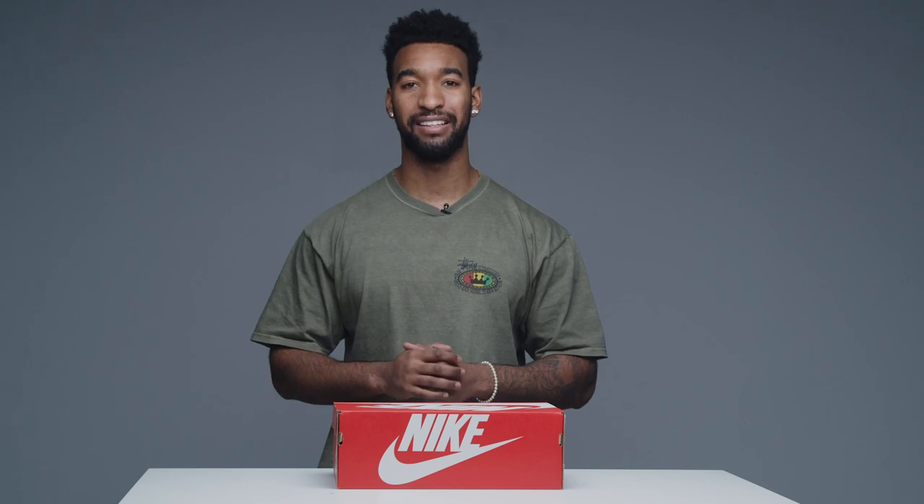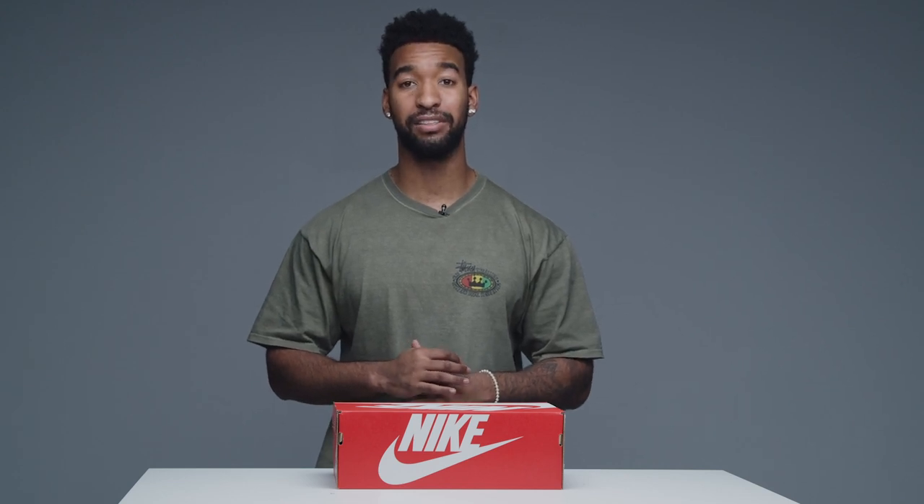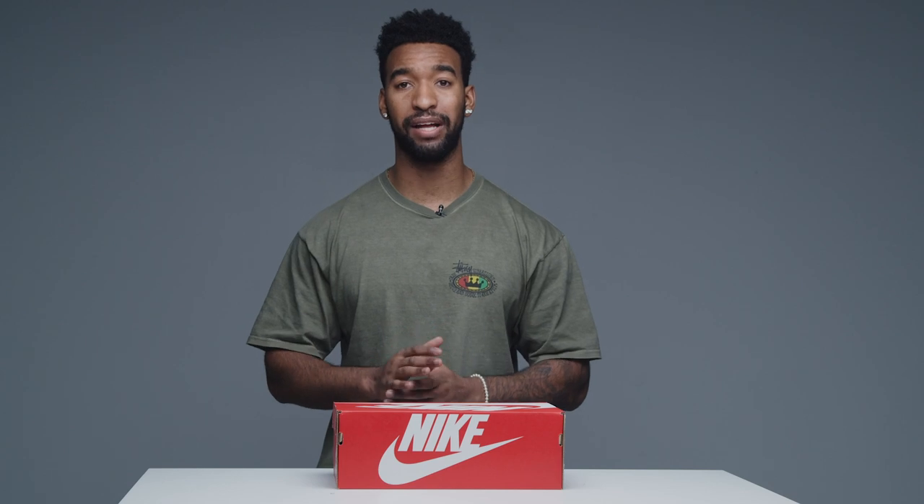If you know Nike, then you know they've been doing this for a hot minute in terms of coming out with some fire releases. Specifically, the Nike SP program has been around since the mid-1980s in terms of the basketball silhouettes.